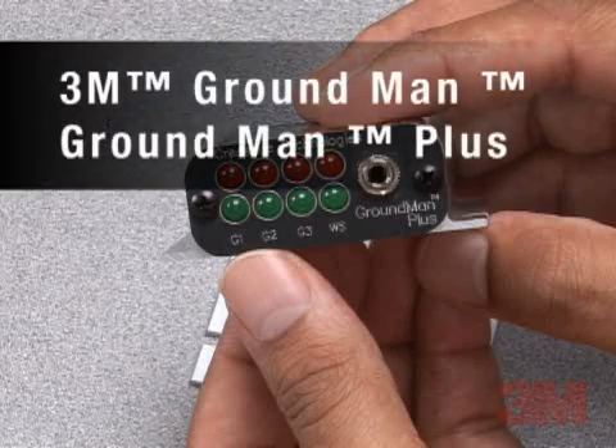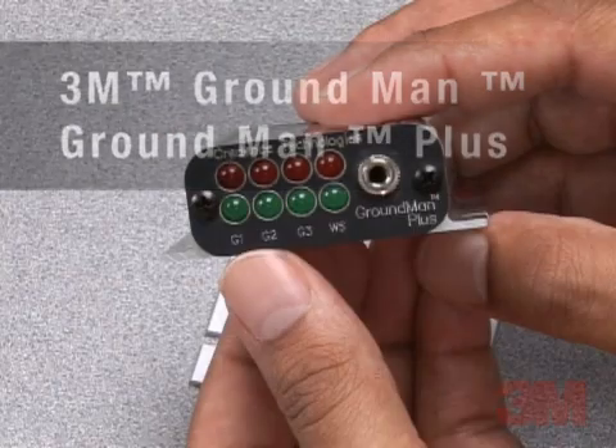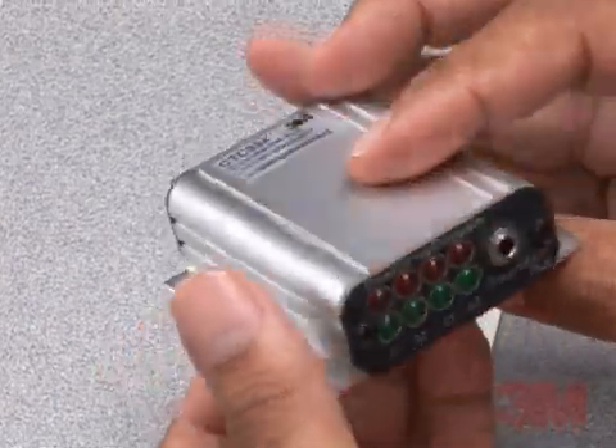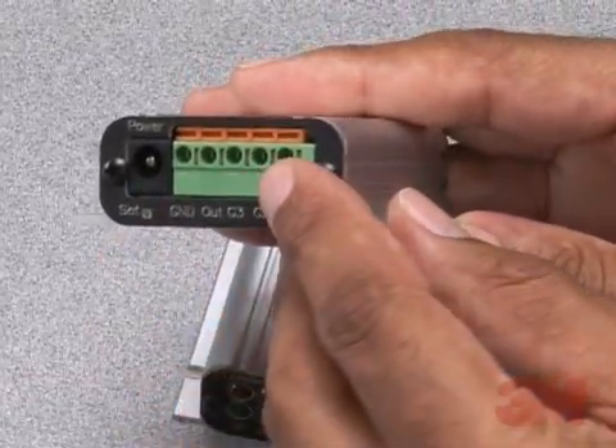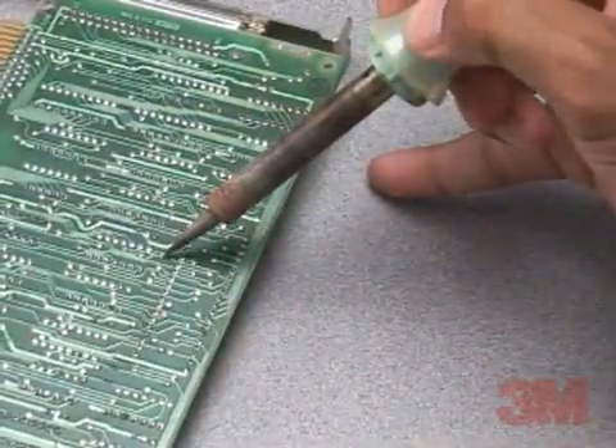Grounding is the most fundamental element of ESD management in manufacturing and in service. A broken ground connection may result in personnel exposure to dangerous voltages, equipment lockup or malfunction, and damage to sensitive components.